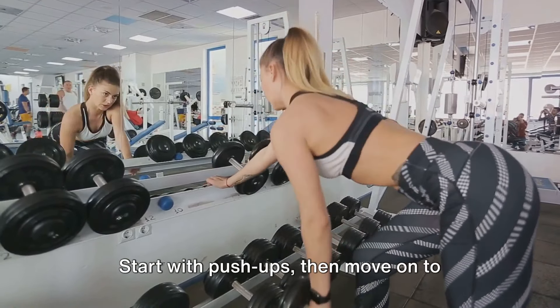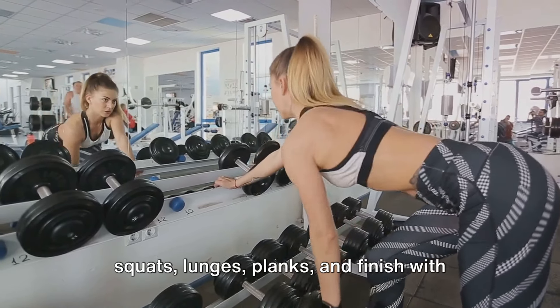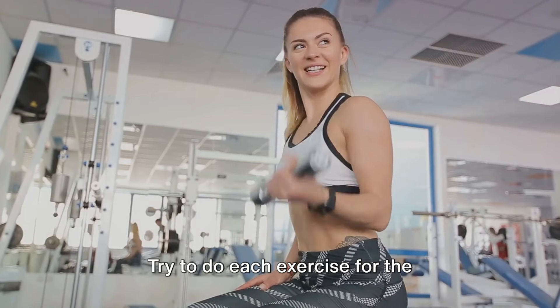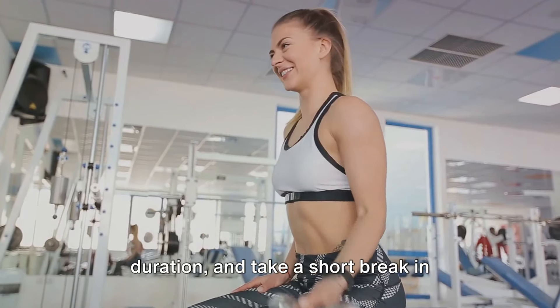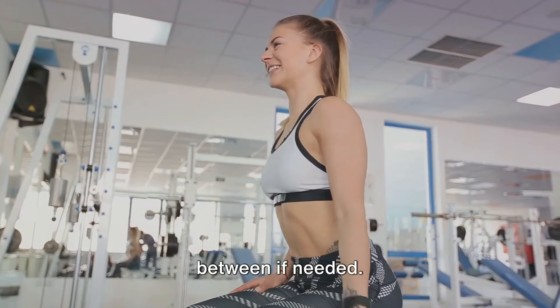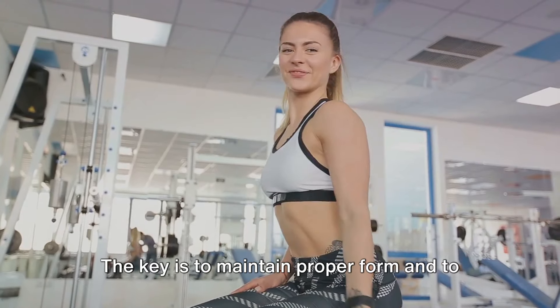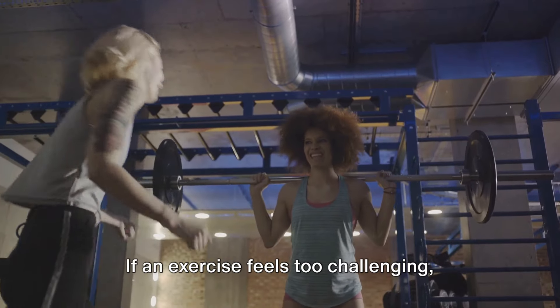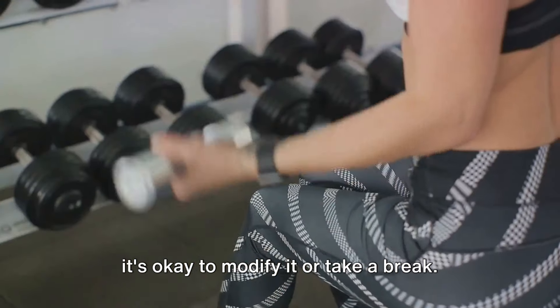Now let's put it all together. Start with push-ups, then move on to squats, lunges, planks, and finish with mountain climbers. Try to do each exercise for the recommended number of repetitions or duration, and take a short break in between if needed. The key is to maintain proper form and to listen to your body. If an exercise feels too challenging, it's okay to modify it or take a break.